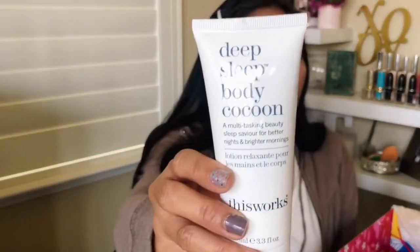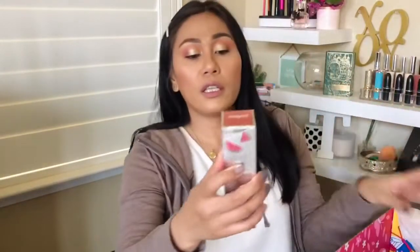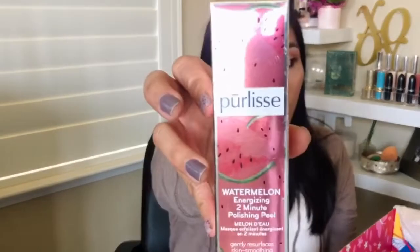The body cocoon was $40. The last customization choices were the Winky Luxe Rainbow Lip Balm, the Pure Elise Watermelon Energizing 2-Minute Polishing Peel, or the Avene Thermal Spring Water. I got the Pure Elise Watermelon Energizing 2-Minute Polishing Peel — it says watermelon and peel, I'm all in! It's paraben-free, mineral-free, phthalates-free, with no artificial or synthetic colors. I have a lot of peels opened already, so I'll decide later if I want to keep this or throw it in a giveaway.